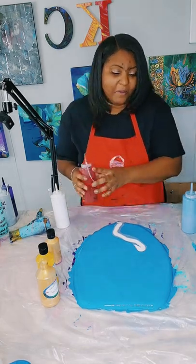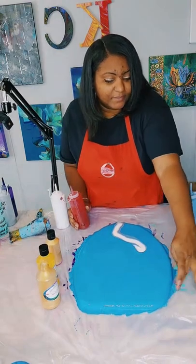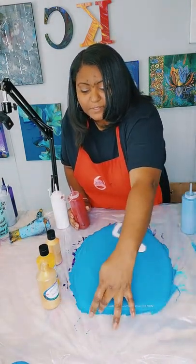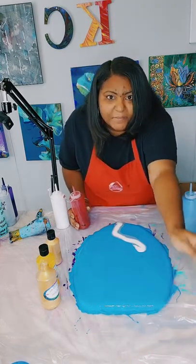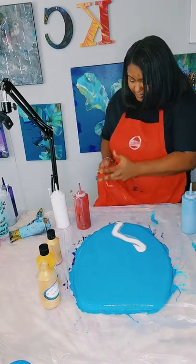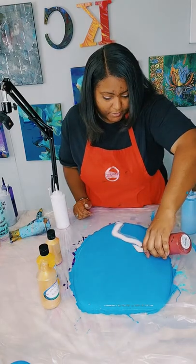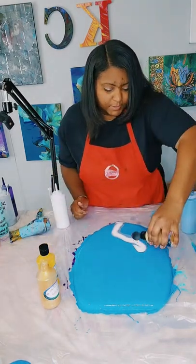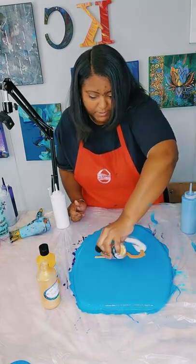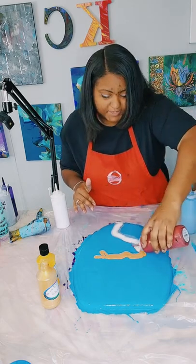I missed a spot on the back — let me touch it up as much as possible. If not, I will go back later and touch it up. I'm going to add gold up next right here, and then I'm going to layer the red directly on top of the gold.